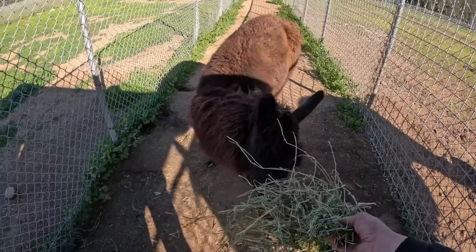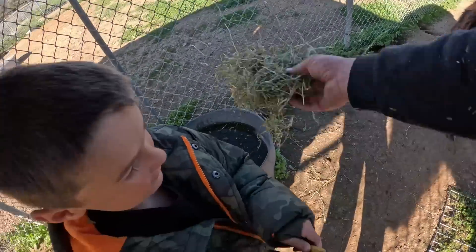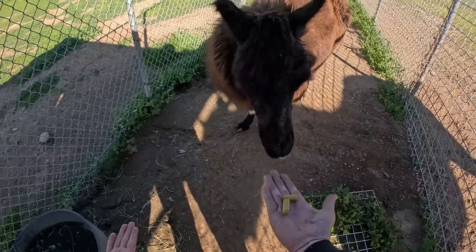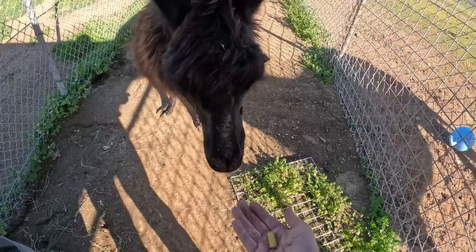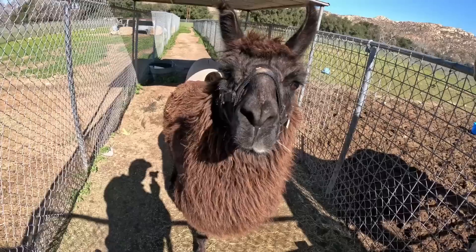Dad, can you feed Chaco with Teresa? You want me to try? Okay, dad, put your hand out like this. One at a time. Is that yummy, Chaco? It was. What do you think about that?